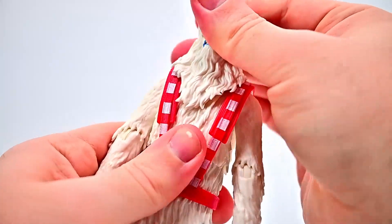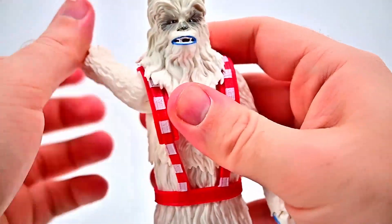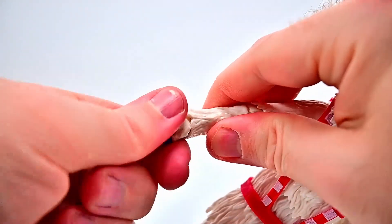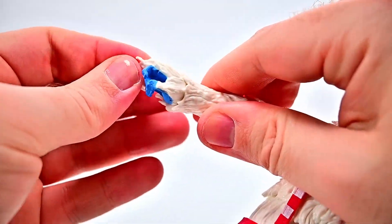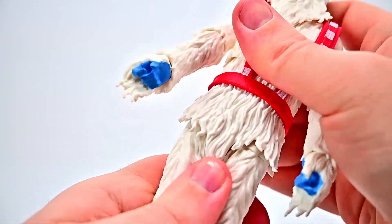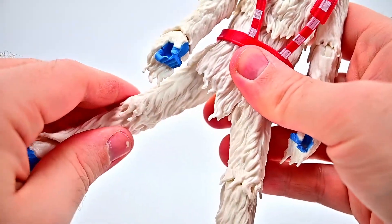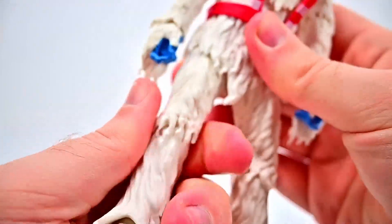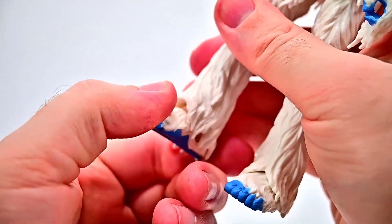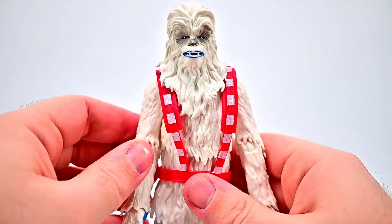For his movements: his head can twist a little side to side and rock back and forth, though with the Wookiee fur you don't get too much range. Shoulders come up to 90 and rotate. Single elbow joint bends a little under 90 with rotation, and the wrist twists — pretty hard to twist because of the fur. Upper ab crunch goes back and forth and twists, and there seems to be some additional waist movement as well. Hips come up a little and out to the side. Thigh twist is stiff but goes all the way around. Single knee joint bends just under 90 with rotation. Foot flexes back and forth with limited side to side — standard Wookiee articulation limited by the fur.